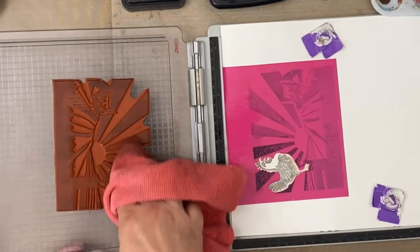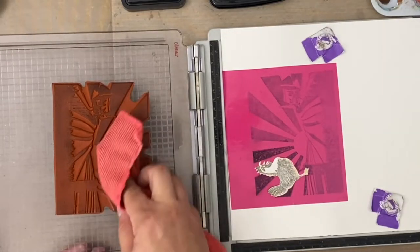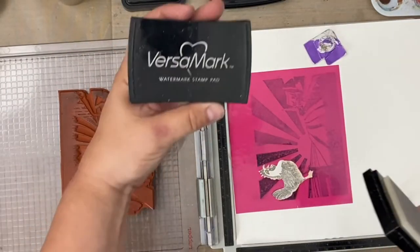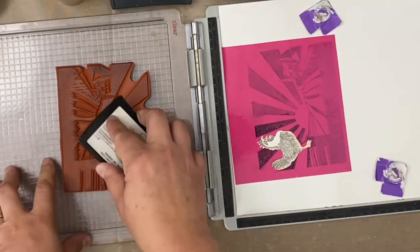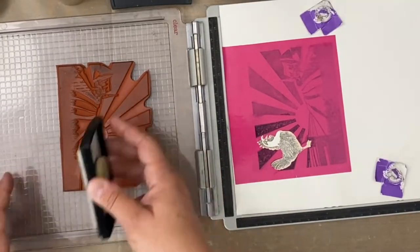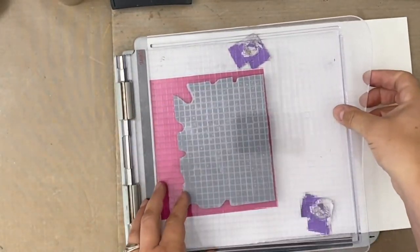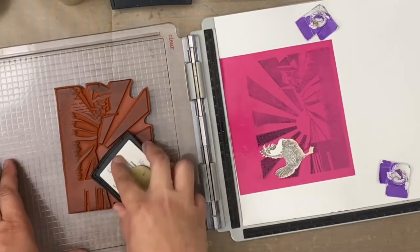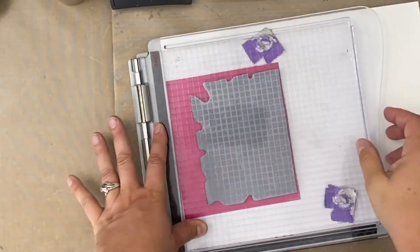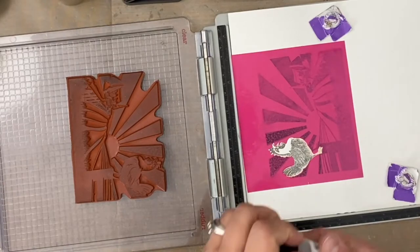I just want to have, for example, if I don't get all embossing powder on there for some reason, I wanted to be able to see a nice brownish color underneath. Now I can go in with my Versamark ink and I'm going to be very generous here, making sure all the parts of that rooster are covered. I'm going to go back in again and do it again, just to make sure.